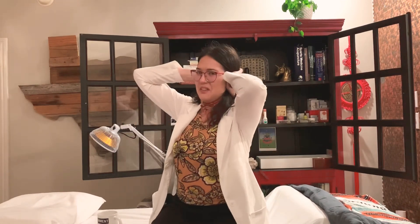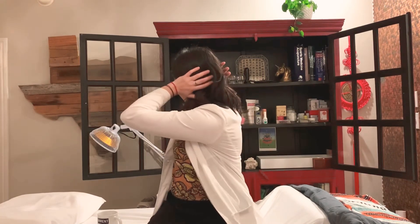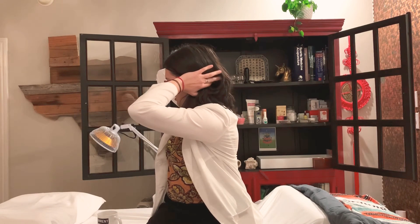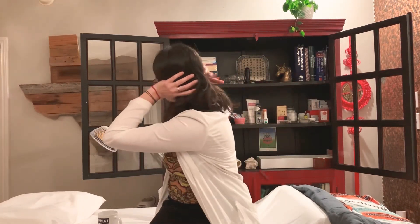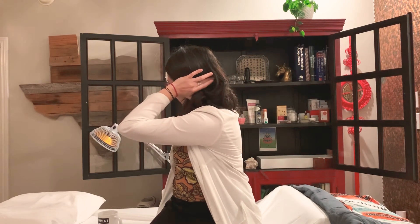Another nice exercise is to put the heel of your hands over your ears. Things sound echoey, but I'll turn and show you what I'm doing. I'm tapping my occipital ridge of my head with my index finger and my middle finger. You can either tap with all five fingers if you want a more gentle feel, or really use that middle finger and index finger if you need some more pressure.